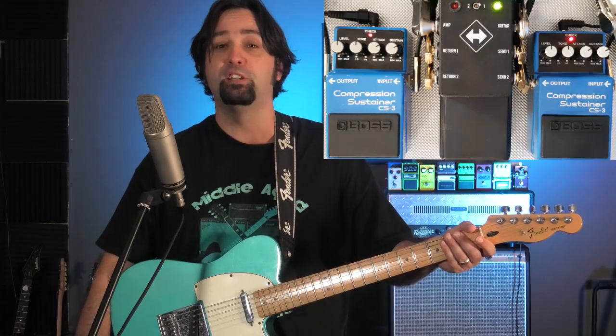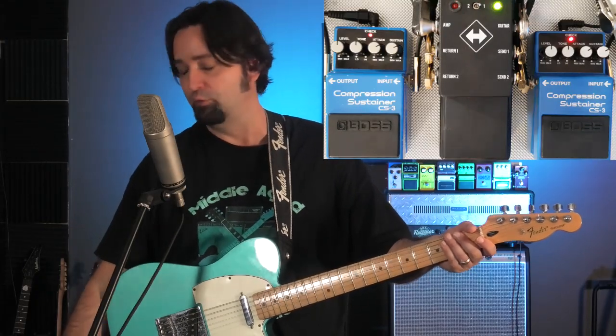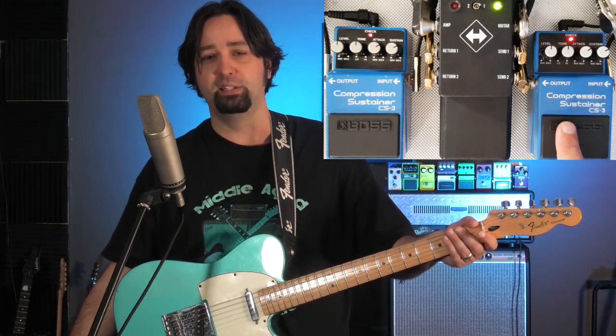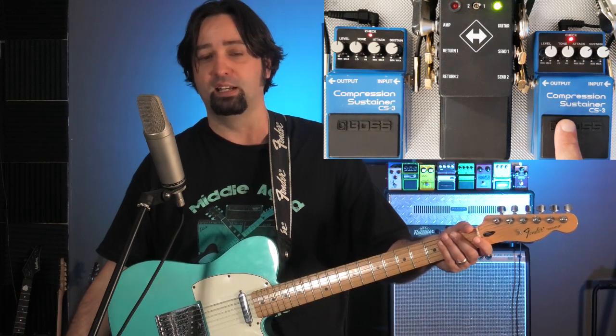The CS-3 also uses the voltage control amplifier. The main difference is that it has a tone control. Early ones like this Japanese model here sound quite similar to a CS-2, but they changed the chip in the early 90s, so the modern-day reproductions are not quite the same. For comparison I'll be playing through my Japanese CS-3 from 1987 and also a modern-day CS-3 made in Malaysia in the last year or so.